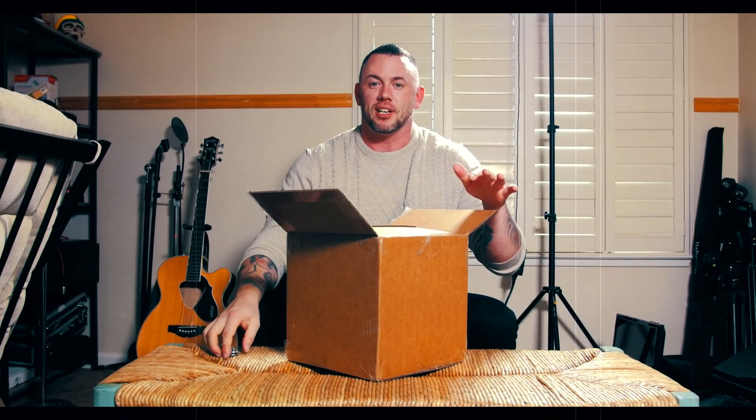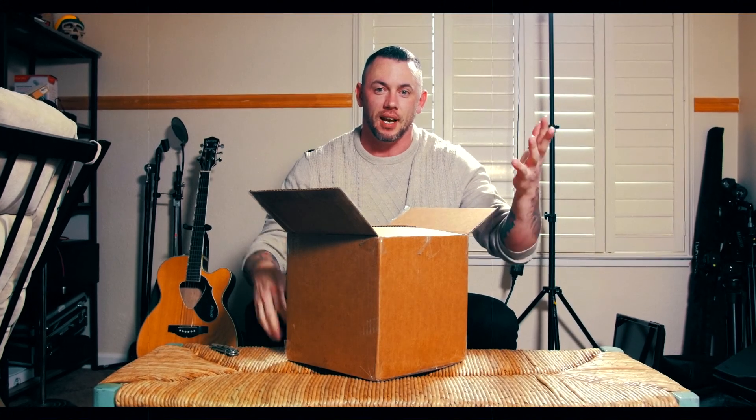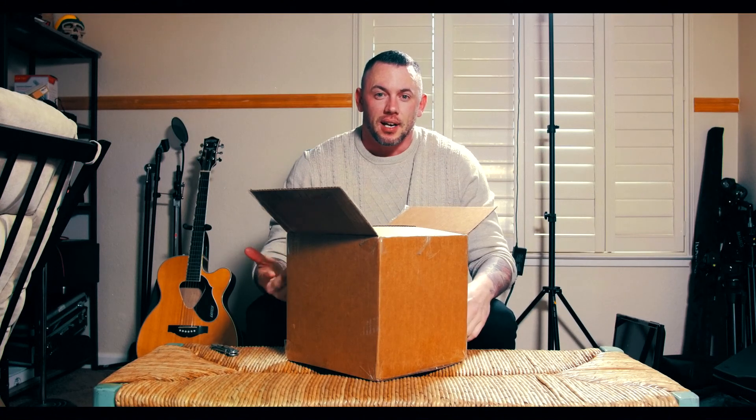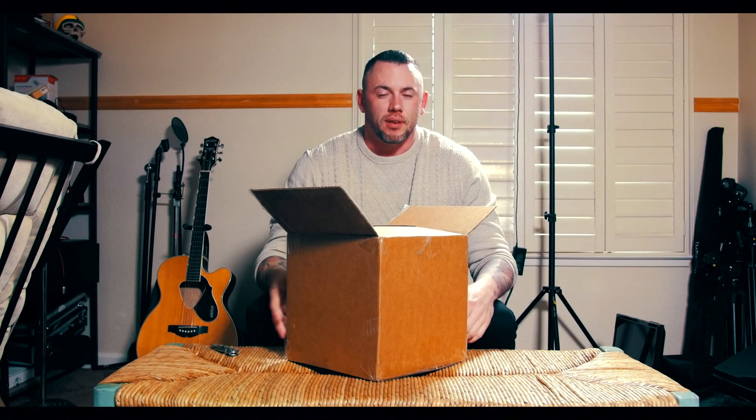Now, this video is actually being filmed on my old Panasonic GH4, so pardon the autofocus. I did have lots of lighting in here. I'm just going to try the autofocus — it's with the Sigma 18-35 and a Metabone speed booster. I believe it's the S version, the old one, .71.